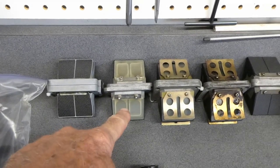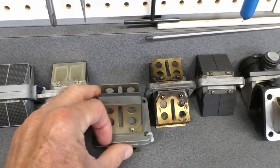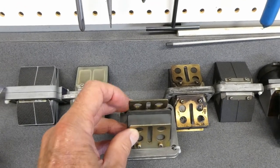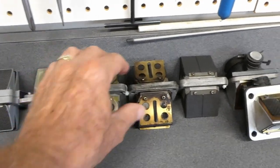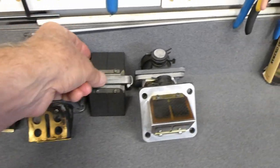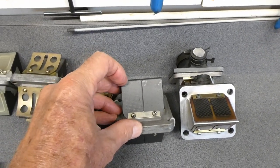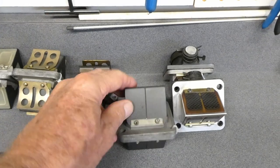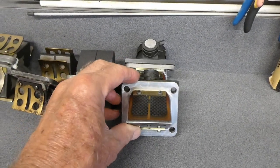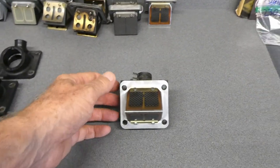I had these Boysen reeds in the yellow bike and they worked okay. This one is like a single piece fiberglass reed valve. These are stock metal reed valves. This one looks kind of interesting — these carbon fiber looking reed valves, they might work okay. But I just took these off of a race engine that was in the bike I'm working on now.